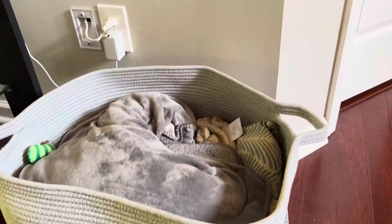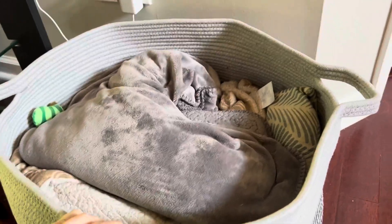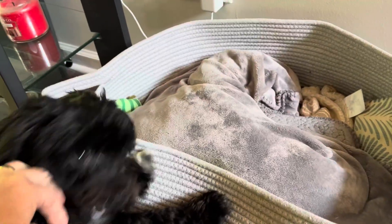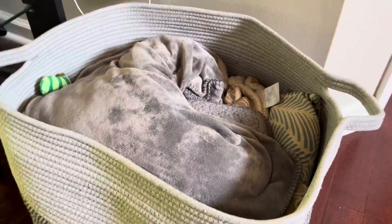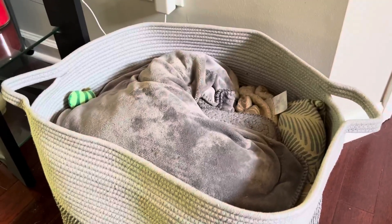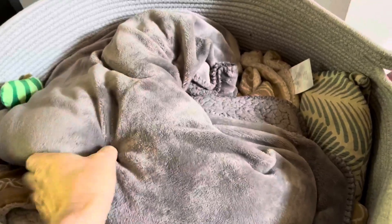Here's a quick review of this woven rope basket that we have. You can see Luna here — Luna thinks it's her bed, which is kind of funny. We got this just to dress up our living room; it's just to store blankets in, and that's what we've got.